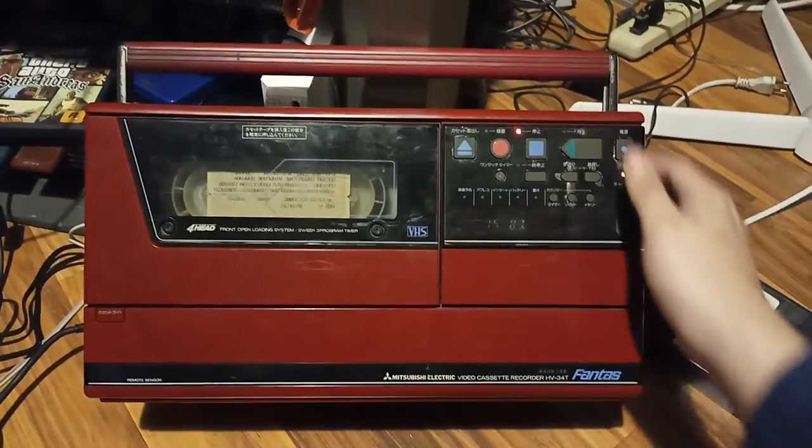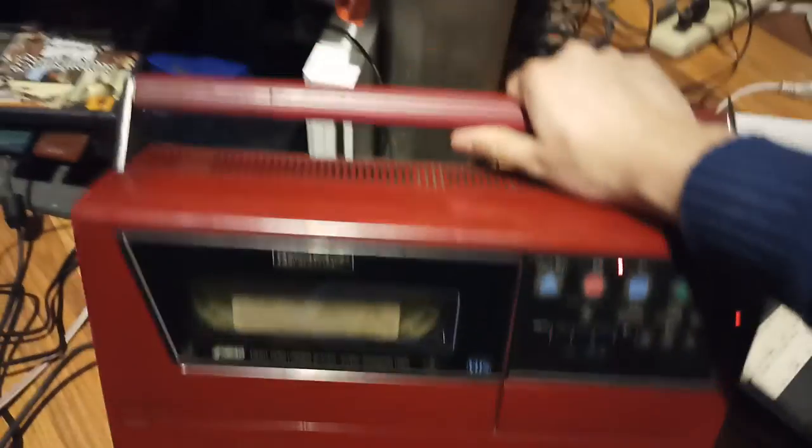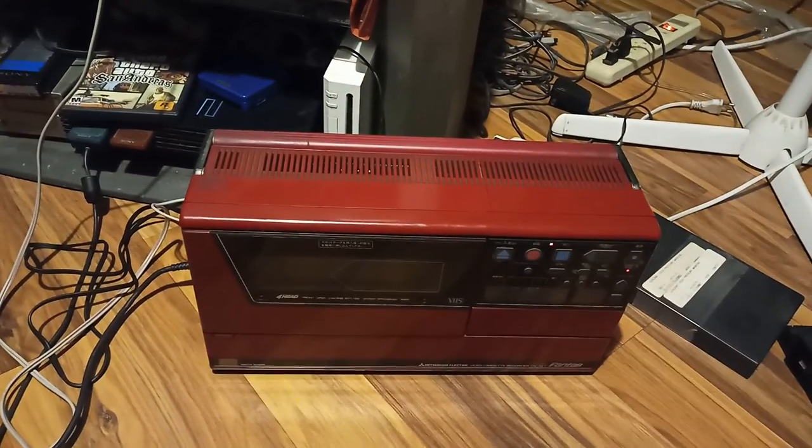Just rewind. Alright, so that's enough video — it's gonna start to get boring. So yeah, my uncle sent me a package from Japan with this VCR.